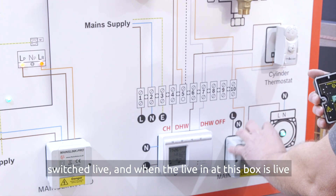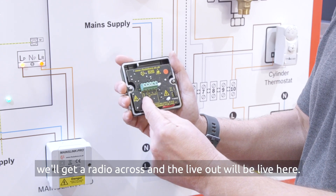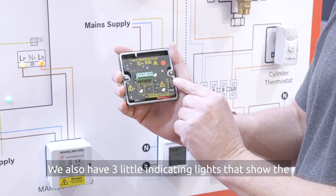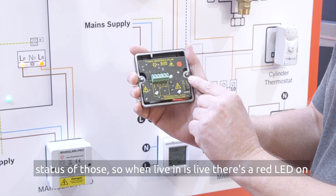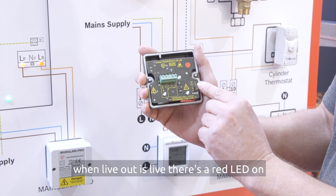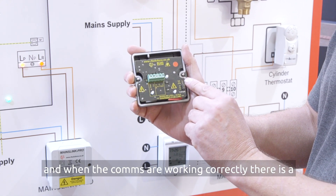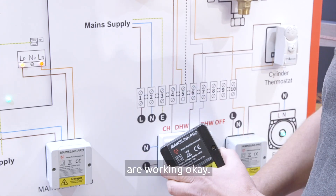And when the live in at this box is actually live, we'll get a radio signal across and the live out will be live here. We also have three little indicating lights that show the status of those. So when live in is live there's a red LED on, when live out is live there's a red LED on, and when the comms are working correctly there is a green light permanently on which shows the two boxes are working okay.